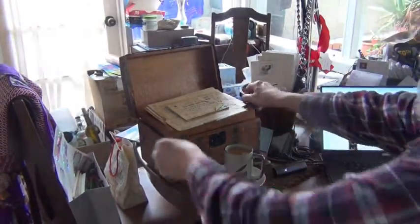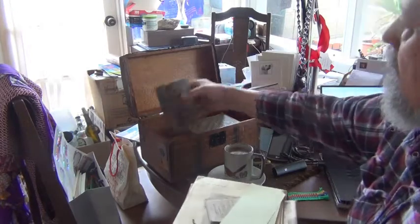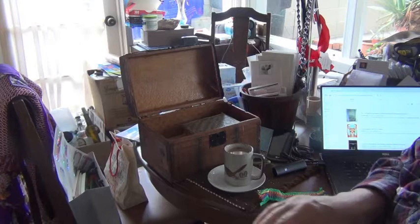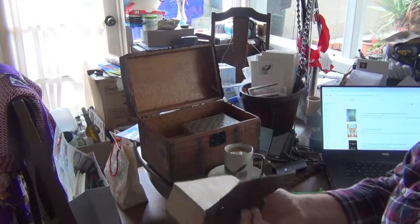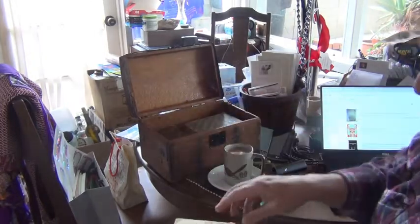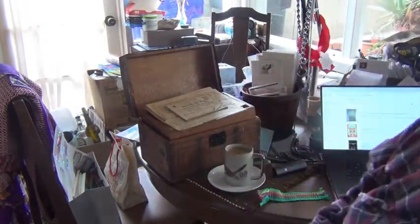But inside is all kinds of old things — newspaper clippings and a lot of, maybe 10 or 12 old books. Here, for example, the Holy Bible. And this says the name of one of my ancestors here. It's quite extraordinary.